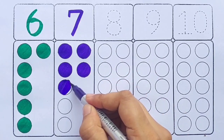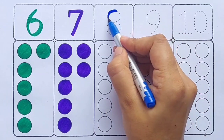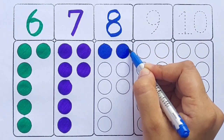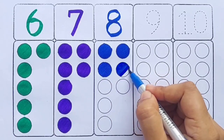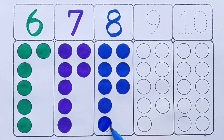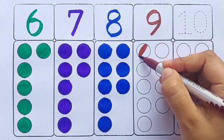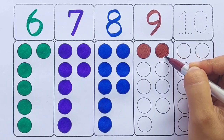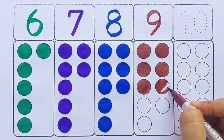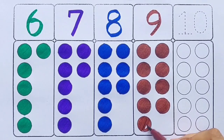Blue color — eight, one two three four five six seven eight, eight balls. Brown color — nine, one two three four five six seven eight nine, nine balls.